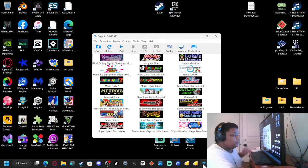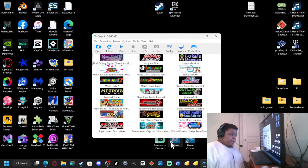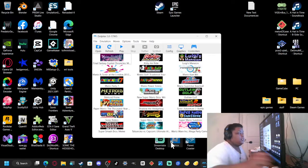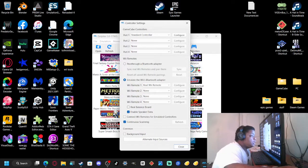Open up Dolphin — there are a few things you want to change before everything will work smoothly. The old method of connecting the remote no longer works, at least not on Windows 11. So you need to go to the controller settings and make sure it's set to real controller, not a simulated controller, and then click 'Enable'.